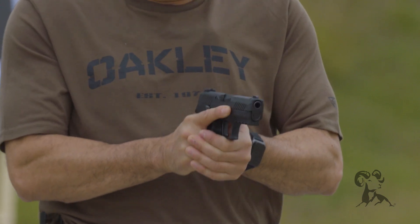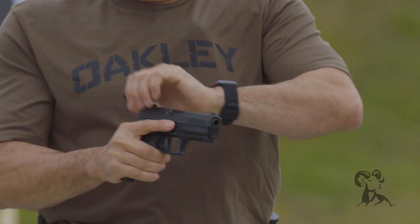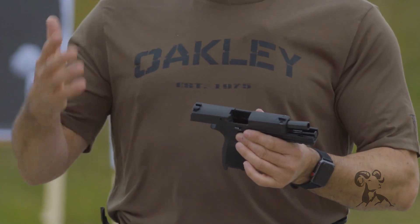When it comes time to unload, bring the gun back to your workspace, go ahead and remove that magazine, eject that round, lock the action open. Once the action's open, go ahead and check the chamber and check the magazine well to make sure that it is unloaded.